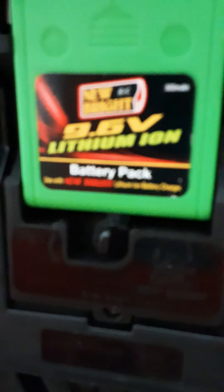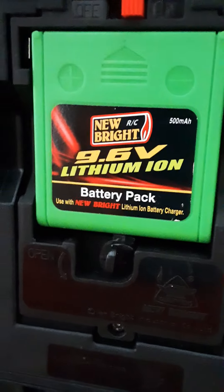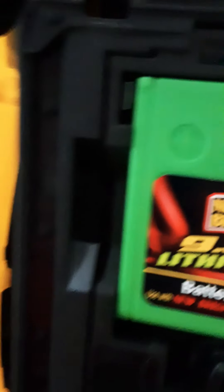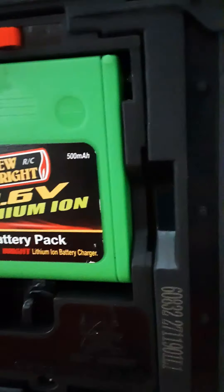The battery is a 9.6 volt lithium ion battery. It takes about two hours to charge completely. There are wires going back from there all the way down to the battery.